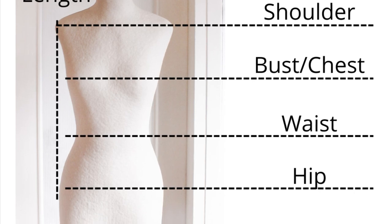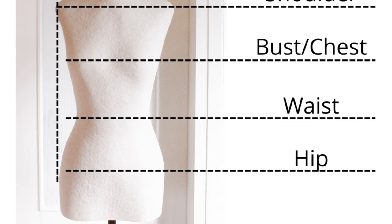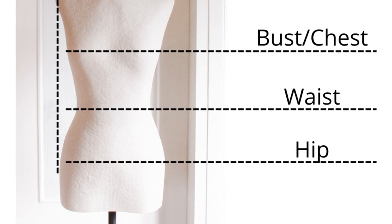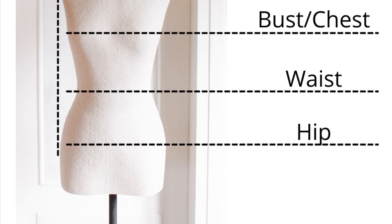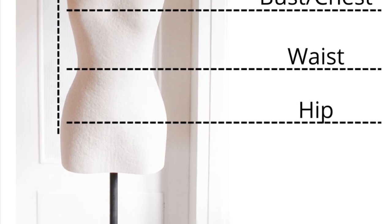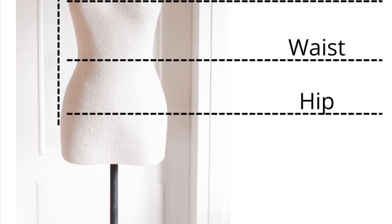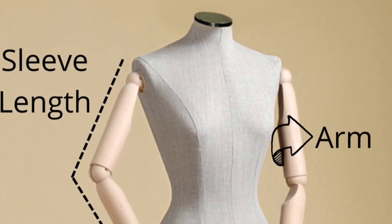Next, take the shoulder, bust, waist, and hip measurements — completely around your body at the widest part of each. Use whichever of those four measurements is the widest. Divide that number in half and that is going to be your garment width.